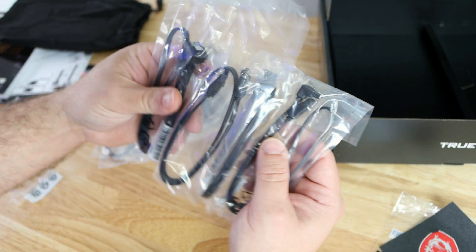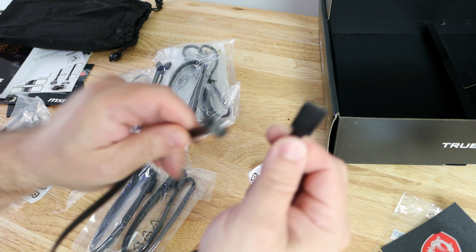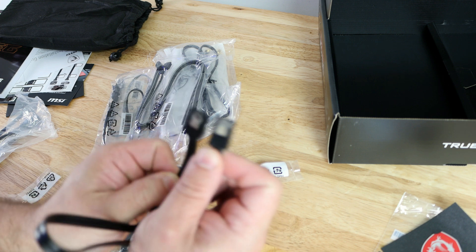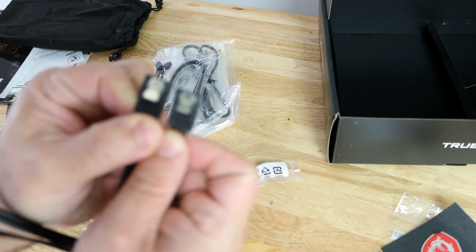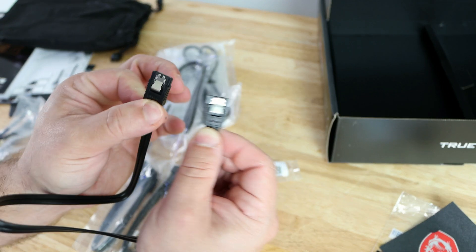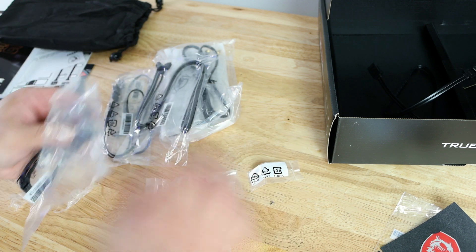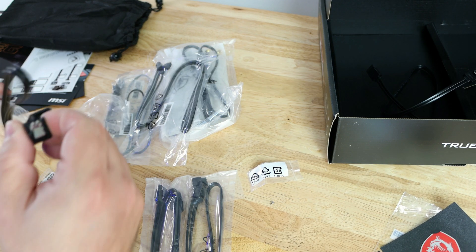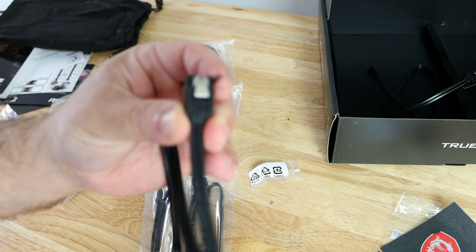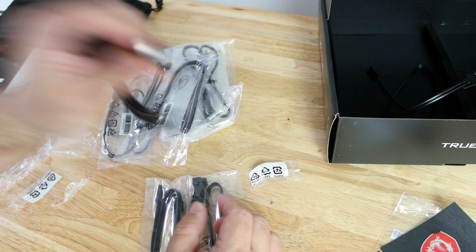They also include four SATA cables in a mixed bag: two of the cables are the straight kind with a metal locking mechanism — a lot of you ask where to find SATA cables, and they typically come with the motherboard. The other two have one straight end and one end with a 90-degree bend, which definitely helps with cable management.